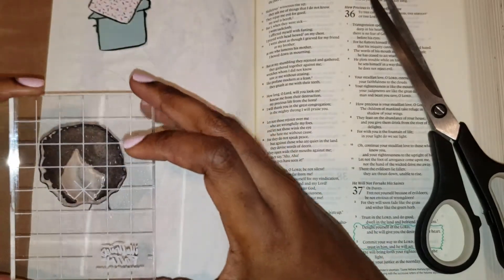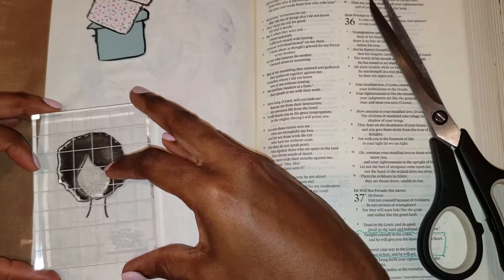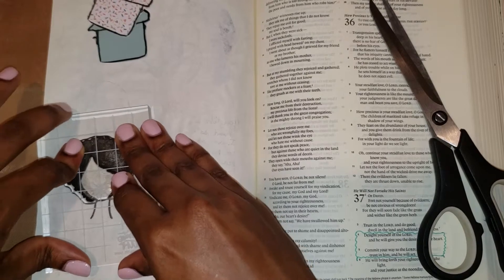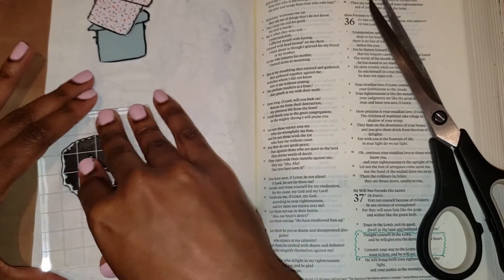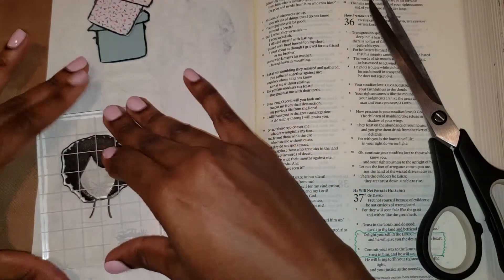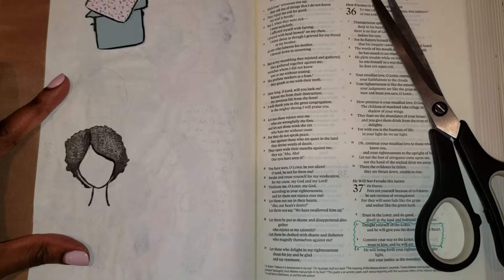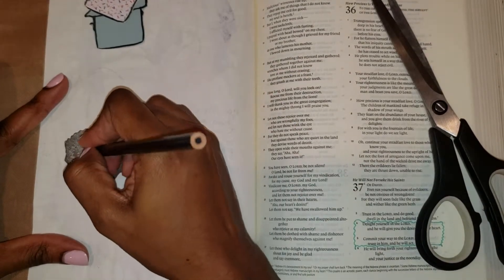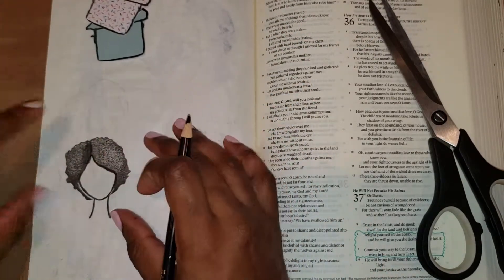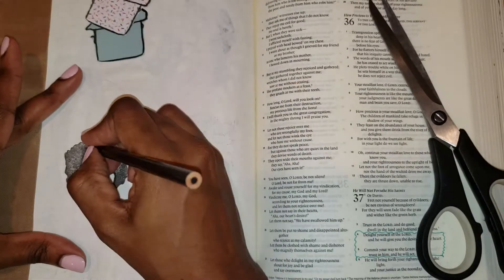Now that I have her stamped, I'm just going to go ahead and line up the hairstyle with her head. I'm a little off, but I'm okay with that. To me, Bible journaling is not about perfection — it's about spending time in God's word. When I did my stamp there was a little white spot, so instead of re-stamping it, I just grabbed a black colored pencil and shaded it in. Quick fix.